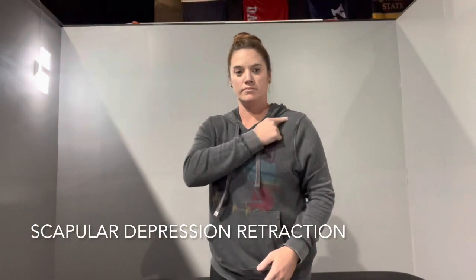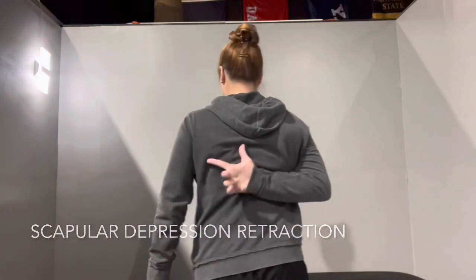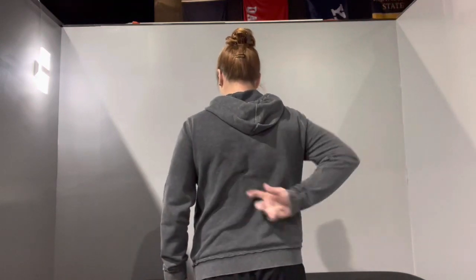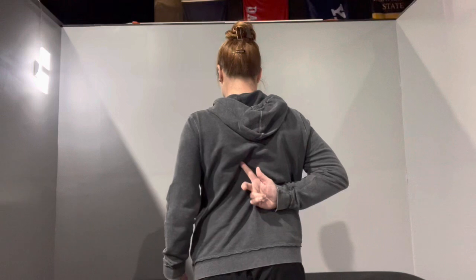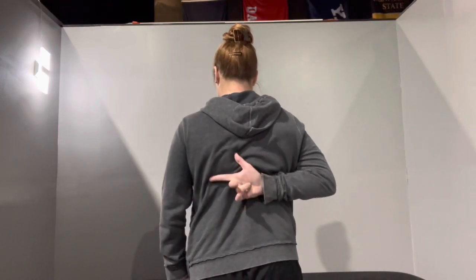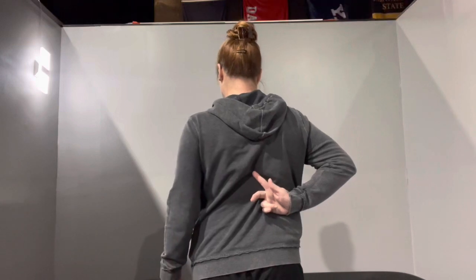With this exercise, you're mainly going to look for trying to get your shoulder blade, called the scapula, to come down and back at an angle. So what you want to do is try to take the tip of that scapula — the wing — and you're going to try to squeeze it and push it downward into your back a little bit more.